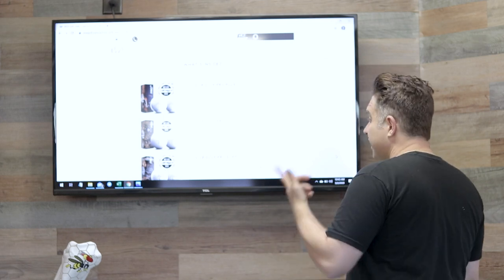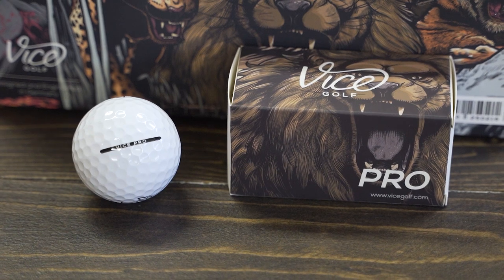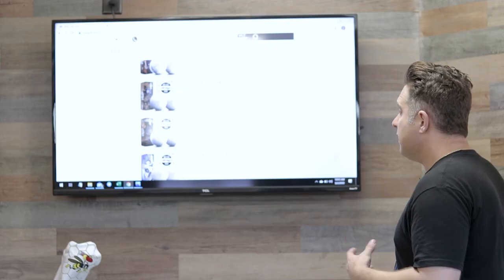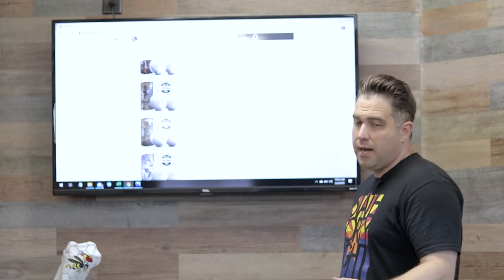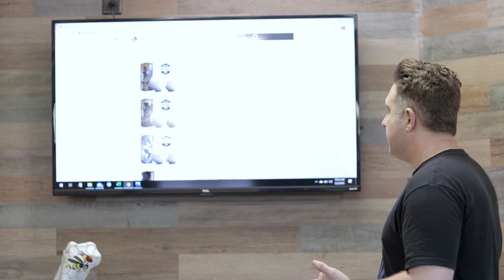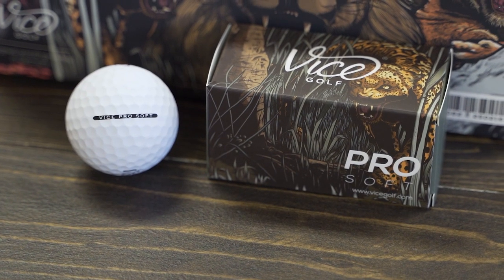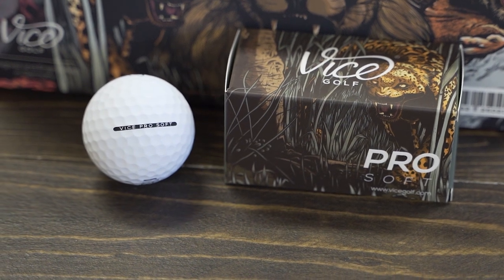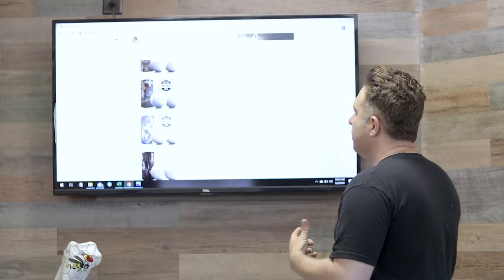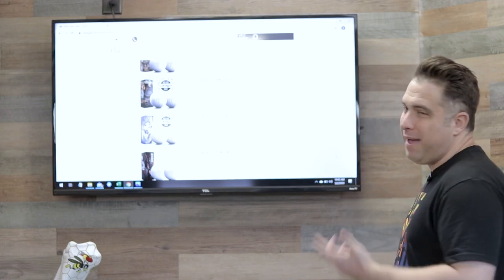The next one is the Vice Golf Pro — that's a three-piece cast urethane cover. It offers a gentle and responsive feel and is optimized for distance. Then they also gave us the Vice Golf Pro Soft, also a three-piece but with a lower compression for extra soft and responsive feel. They say it gives improved visibility during ball flight because it has a matte finish.